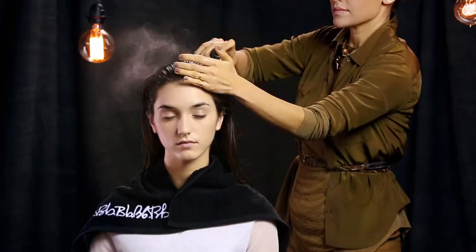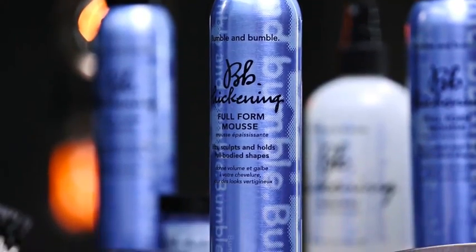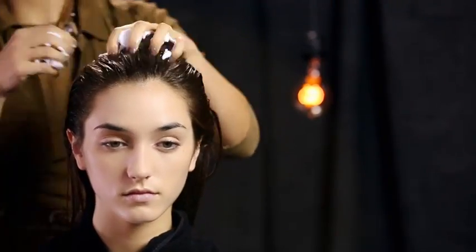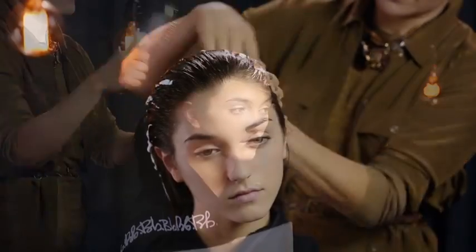Sabrina starts by using prep to detangle and prepare Catherine's hair for styling. She brushes through to distribute evenly. Next, she uses full form mousse for all over fullness. Catherine has a lot of hair, so Sabrina uses a large amount. We recommend starting small and building. Sabrina brushes through to coat the hair evenly.